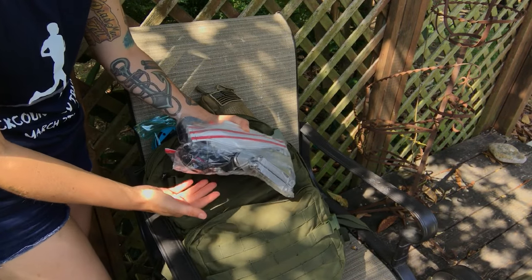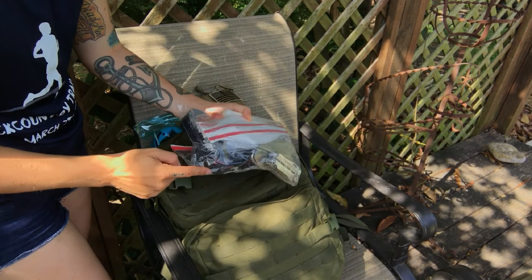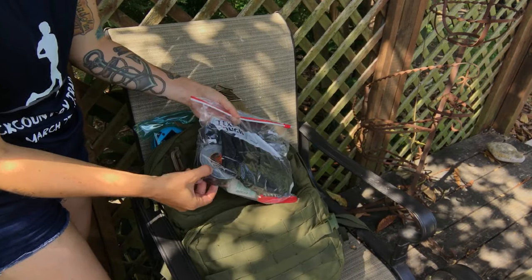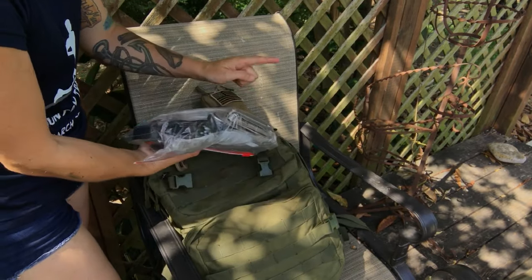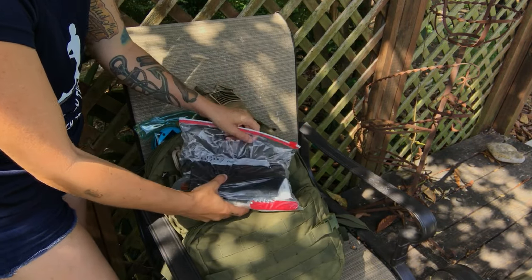This is sort of like a maintenance bag. I have a couple masks in here, a sewing kit, trash bags, duct tape, stuff like that. It also has a multi-tool — just a real basic little maintenance thing that I can keep in my bag.